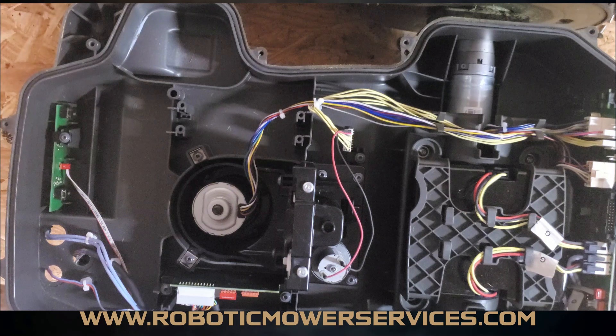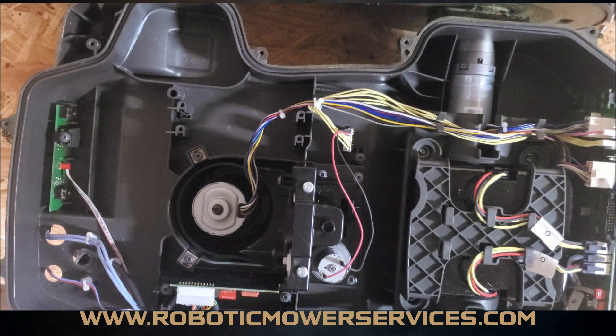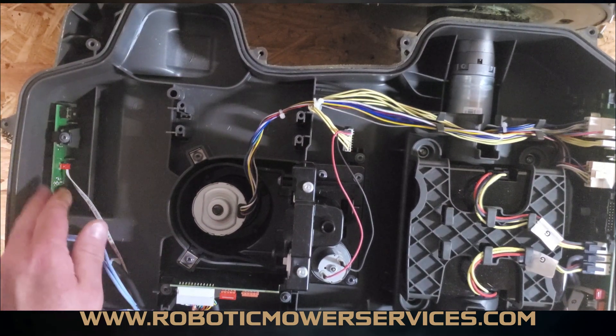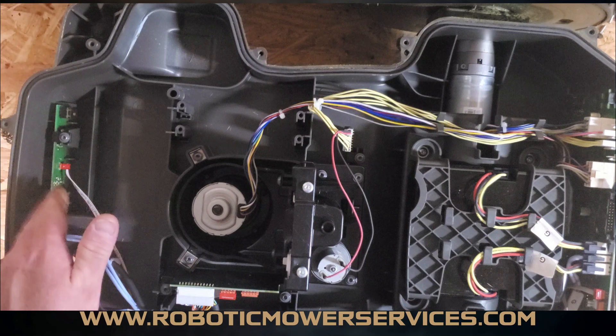One common way to diagnose a loop sensor: if your mower has been mowing in the same area for a year or two with no issues, and then all of a sudden at one point it gives you a no-loop error and it's within 10 feet of a boundary wire, there's a good chance it's going to be your loop sensor. Now, if it gets out to the middle of a wide open area and says no loop signal, you don't want to just go tearing your mower open and throwing a new loop sensor in there, because it could be a problem with the quality of the signal from the wires — it might not be strong enough for the loop sensor to pick it up.